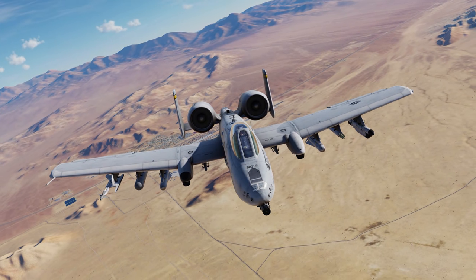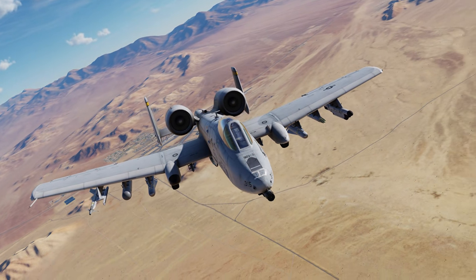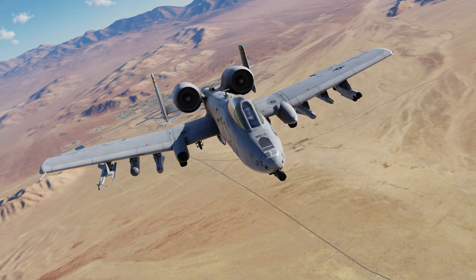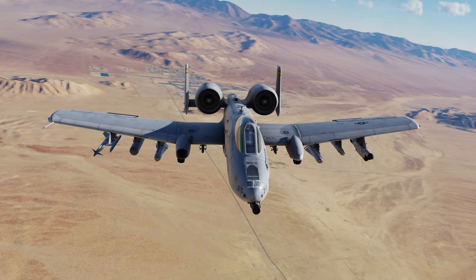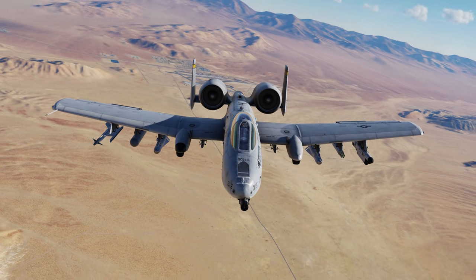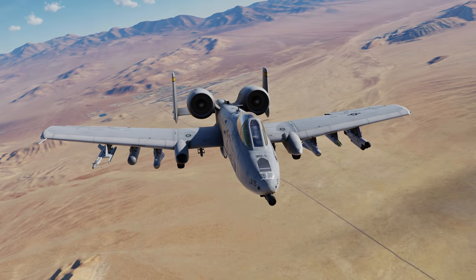A10C2 Tank Killer has the following primary features: new weapons like the AGM-65L Laser Maverick, the GBU-54 Laser JDAM, and the Advanced Precision Kill Weapon System laser guided rocket, the Helmet Mounted Cueing System or HMCS, updated cockpit and external model graphics, improved flight dynamics, and updated HOTAS commands. Following the initial release, we'll also add the more modern ARC-210 radio. Let's get started.